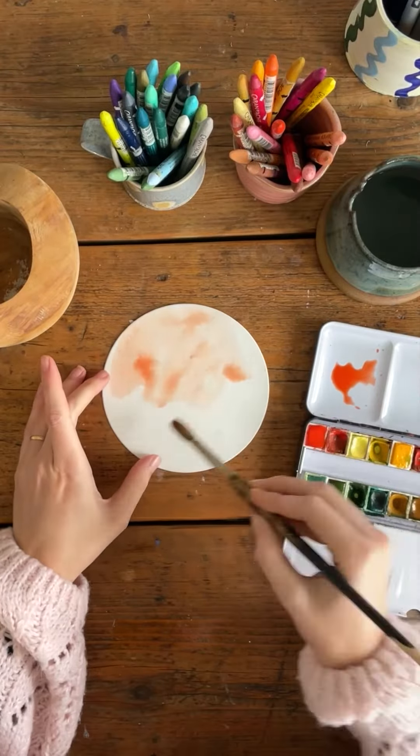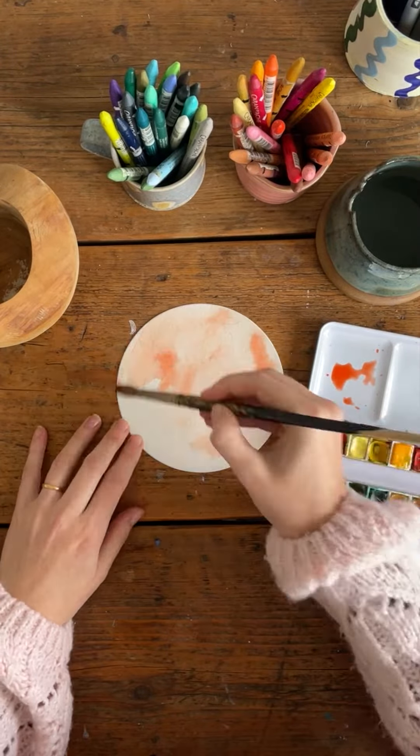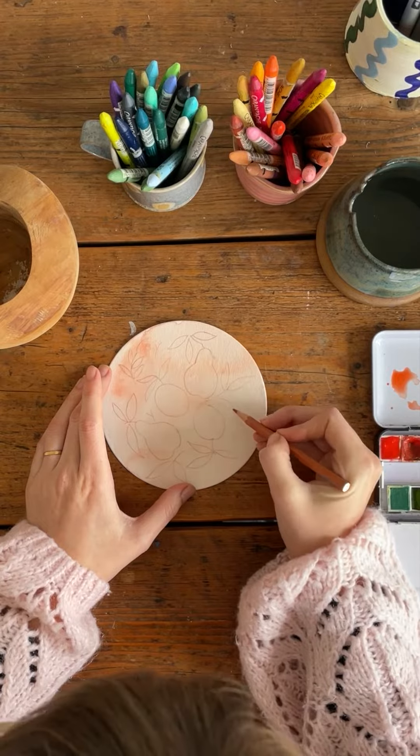Paint a round botanical postcard with me. I'm starting with a watery background wash, then I'm sketching on top using a pink water-soluble pencil.